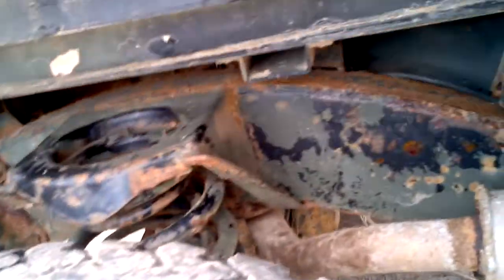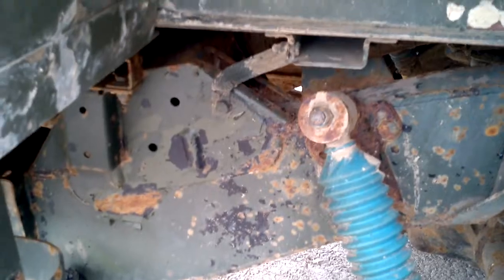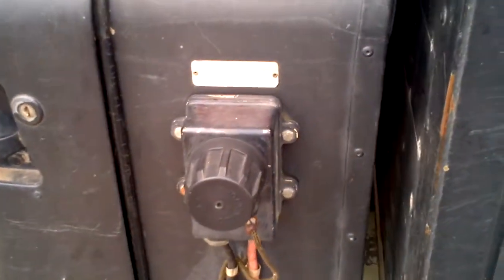Heavy duty double springs. The chassis is in good condition. 12 volt jumpstart socket.